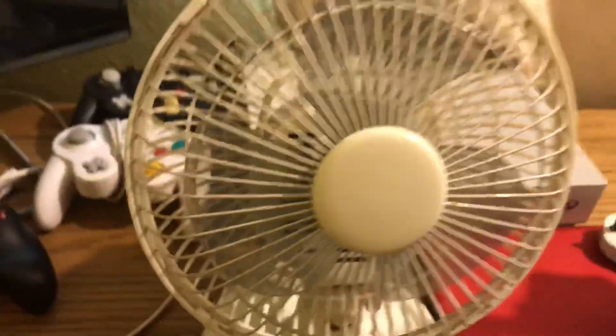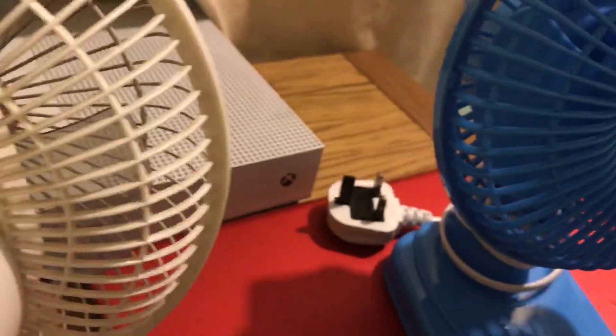I'll show you the back of the grills so you can see there's a metal grill there on the front. Here's the back grill — plastic.